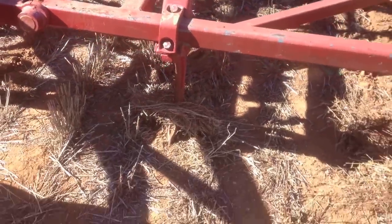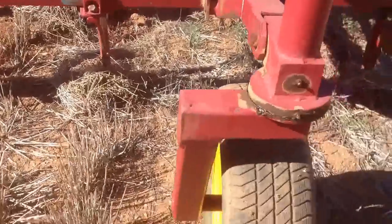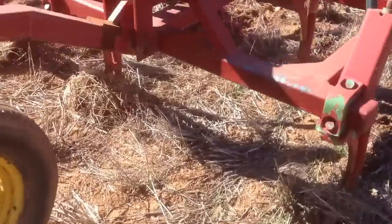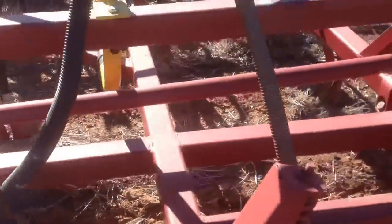John Deere 700 series tines, little tiny narrow points on them. Pretty standard sort of a caster there. 41 feet wide and 41 tines.